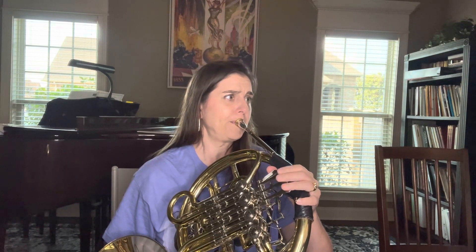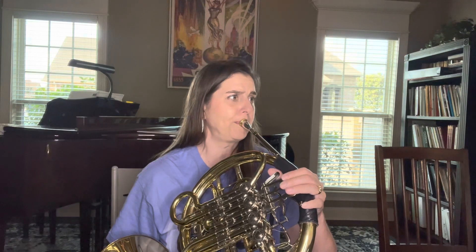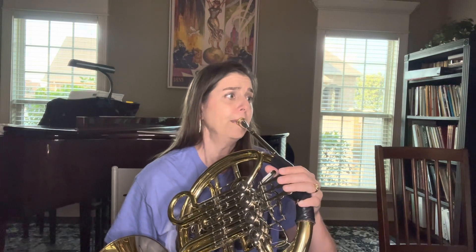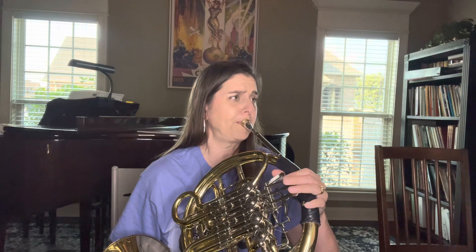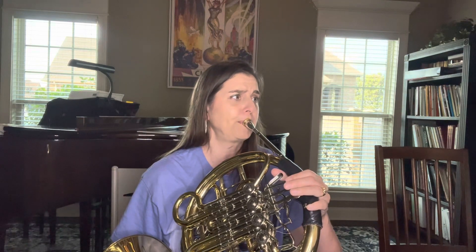One, two, three. [Performance] The end. Very good.